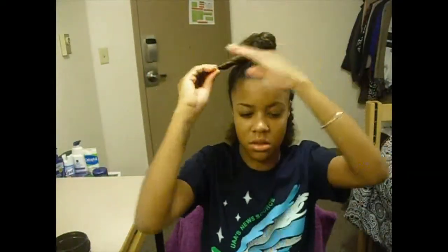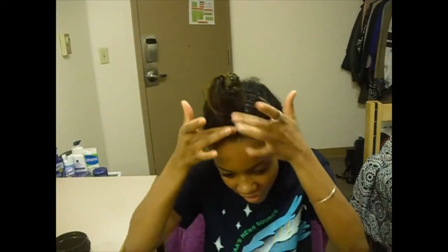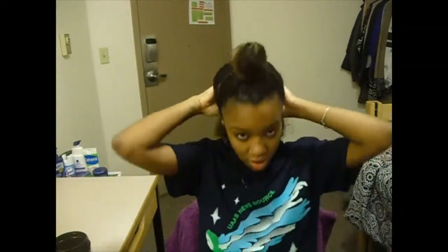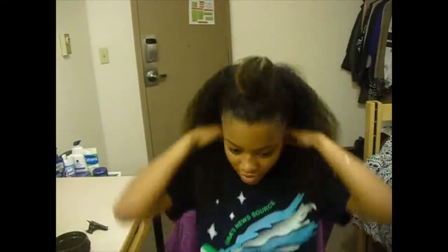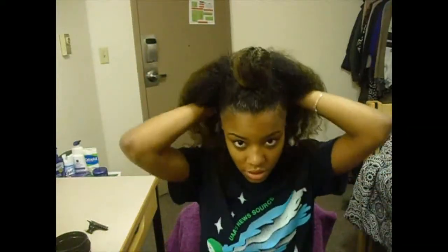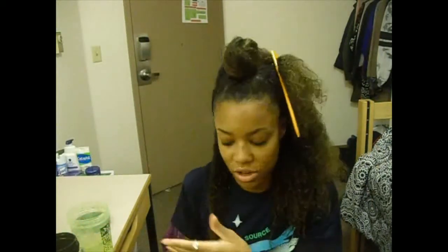We're going to twist this section again just to get it out of the way. If you want, you can take your edge control and go over it again. Now we have to deal with the rest of the hair - my bun looks so little compared to the rest of it. I like to do this when my hair is relatively wet, but because I had to do my bun first, my hair kind of dried out. But it's okay.